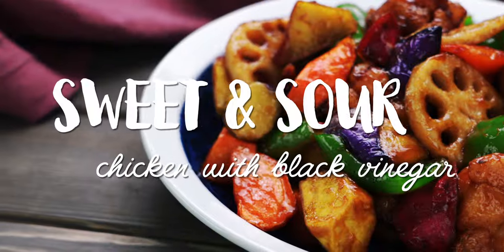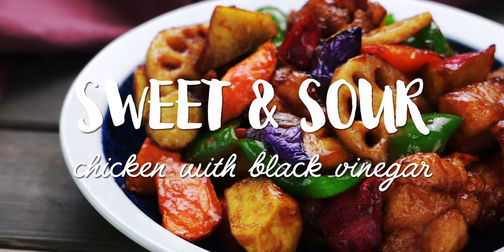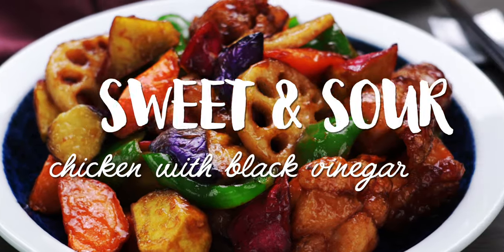I'm Mark Matsumoto, and welcome to my Tokyo Kitchen. Today I'm going to show you how to make this mouth-watering Japanese sweet and sour chicken. It's super easy and perfect for packing into a bento, so stick around.